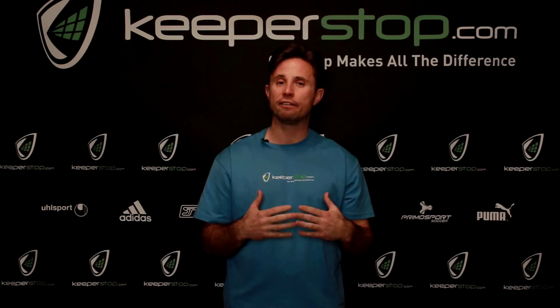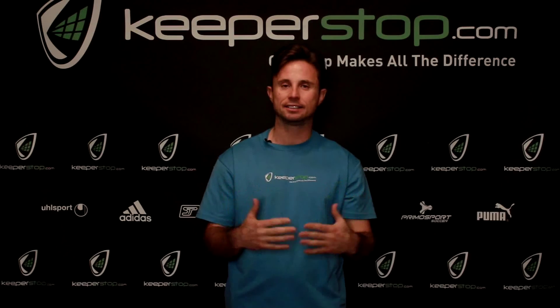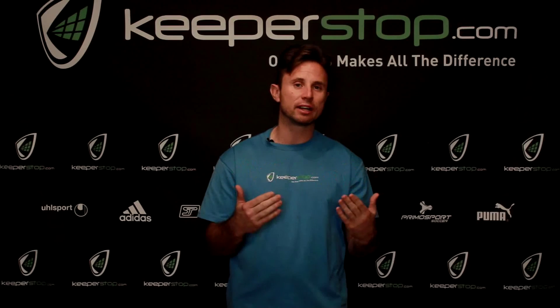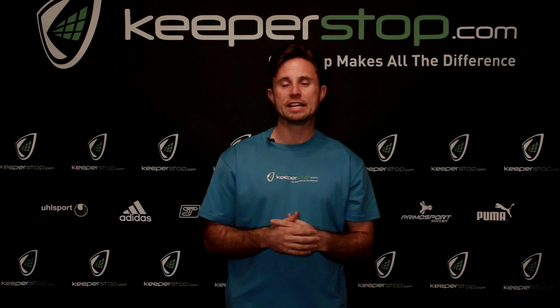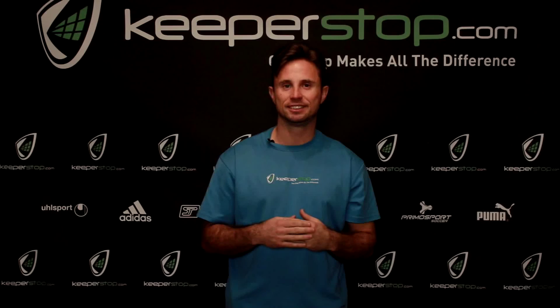There's a lot to consider, so if you have any questions and feel like this is an overwhelming task, we're here for you. I just wanted to provide a little background on why finger protection exists, who uses it, and what to consider. Call us with any questions — that's what we're here for. I'm Christian from KeeperStop.com.